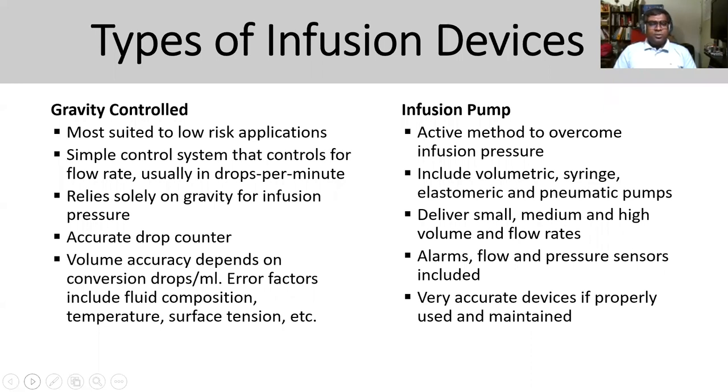For active infusion, it uses infusion pressure — including volumetric syringe and pneumatic pumps — and can deliver small, medium, or high volume with flow rates that can be set and measured accordingly. They have alarms and flow pressure sensors to monitor flow rate movement. It's a very accurate device if properly used and maintained.